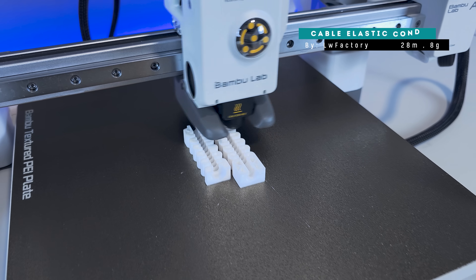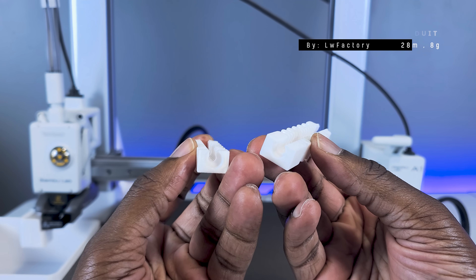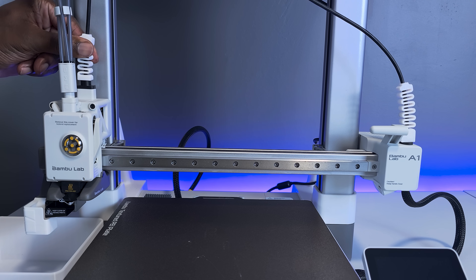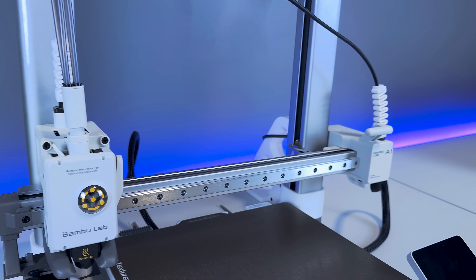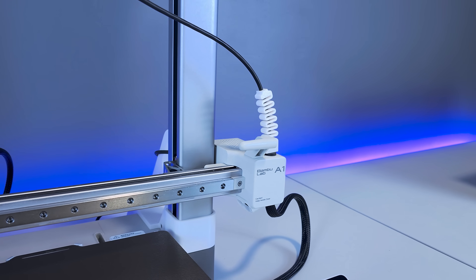Next is the cable elastic conduit for the A1 and A1 Mini. If you're concerned about the stress being put on the base of the cable connecting the camera to the printhead, then you might want to go ahead and print and install this for peace of mind. It might be okay without it, but as they say, prevention is better than a cure, and this will ensure that your A1's cable has longevity. Installation of this two-part print is really quick and easy as well.